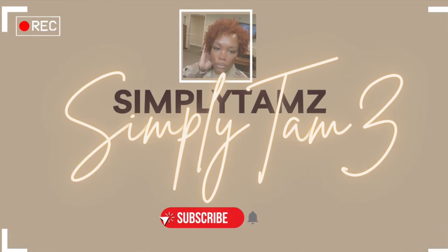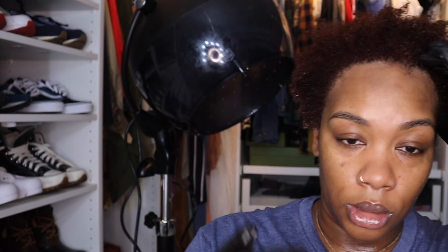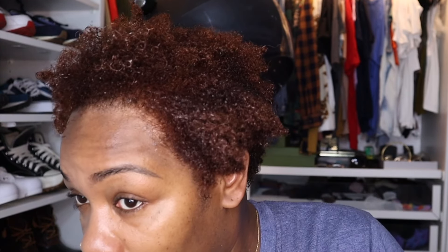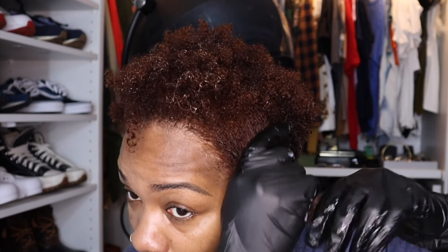Step number one: get the top off. Before you apply your leave-in, this is an important step because there's going to be a barrier between your hair and your product. Please make sure you add enough leave-in for your hair. I'm not telling you to buy any products — just telling you what I've been using for months, so I know these products work for my hair. The only new thing is this leave-in from Design Essentials.